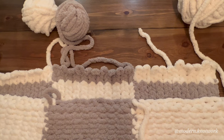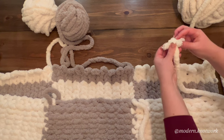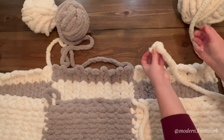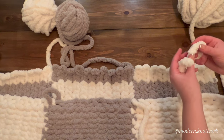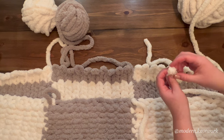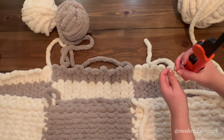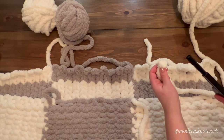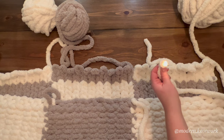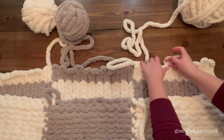If your color runs out partway through when you're working on one of your colored blocks, you have two options: you can either tie a knot and just continue going, but I prefer to burn them together. Look for that plastic cord in the middle of the yarn, light it, attach together, and just continue on.